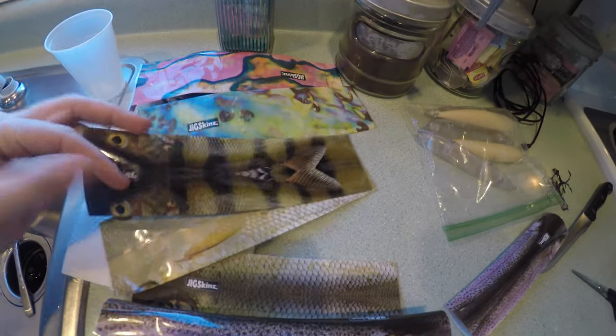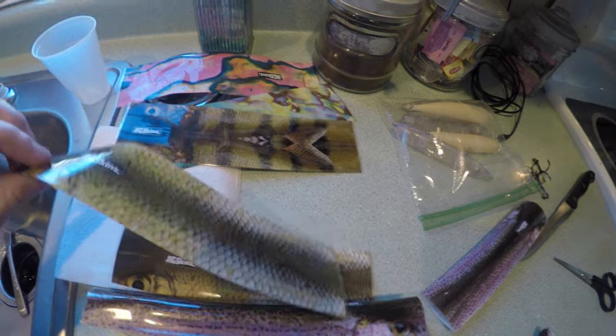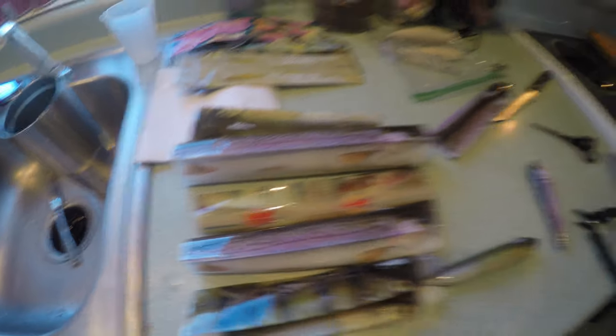They've also got a bunch of bait fish — a lot of forage fish — so you've got perch, common shiner, trout, more perch. They've got bluegill too. I don't have any bluegill right now but I'll be sure to pick some up and do some more skins for you guys. These are the ones that I have currently done.